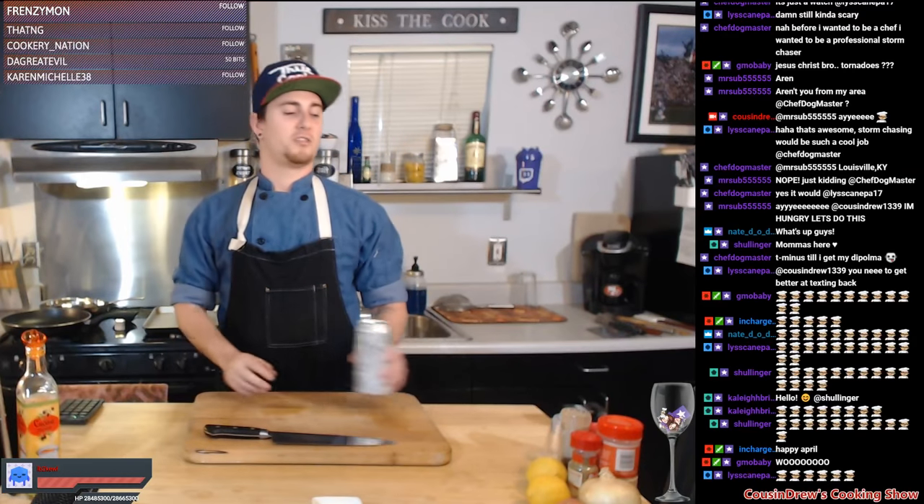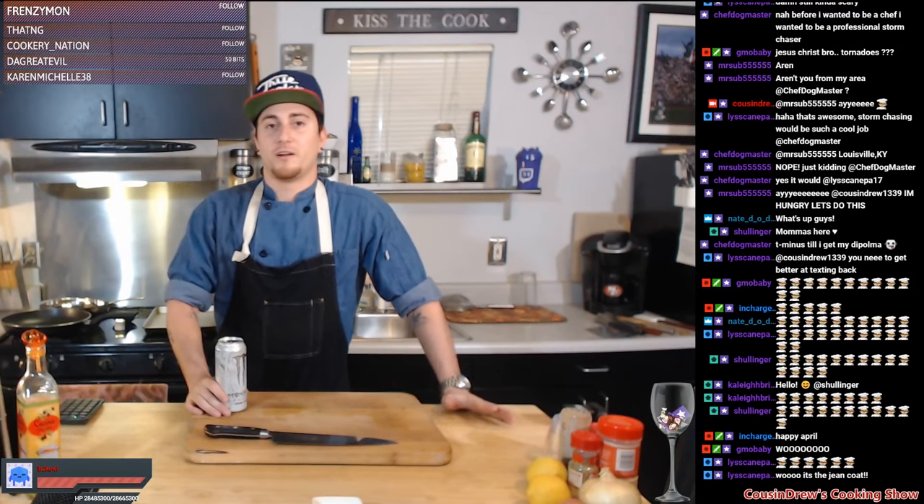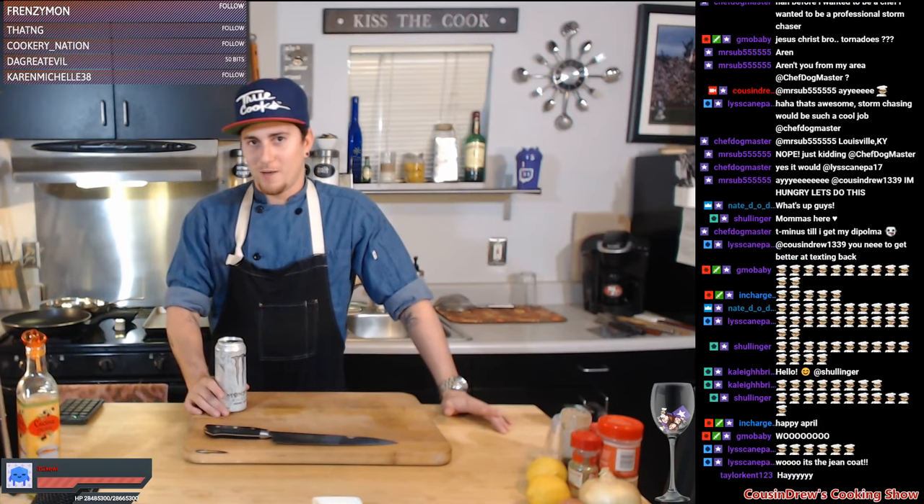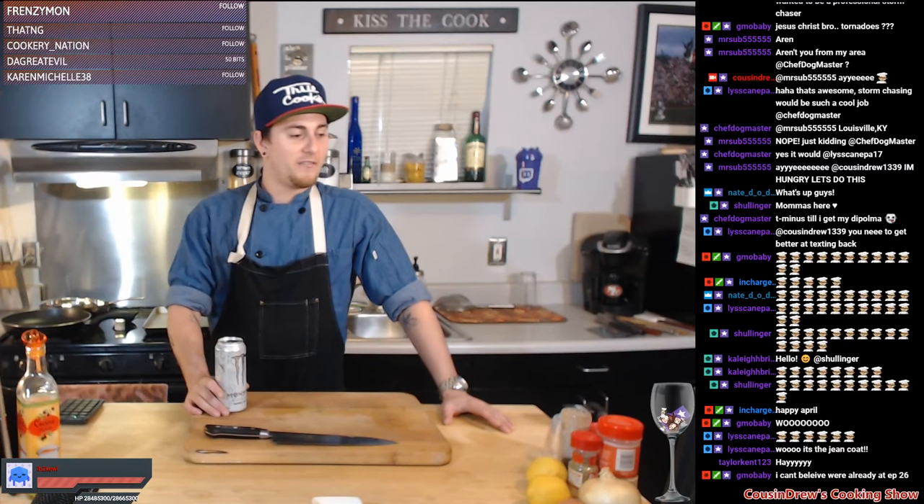Episode 26 tonight. We're gonna be doing sauteed cod filets. Welcome everybody, welcome welcome welcome. We're four months in already, guys. New month, new start. Let's get it rocking tonight, we're gonna do some fish. I was just talking about how I haven't done a fish dish in a while, and Max mentioned a couple items he wanted me to cook. We're doing cod filets — he wanted me to do tilapia but they didn't have any.